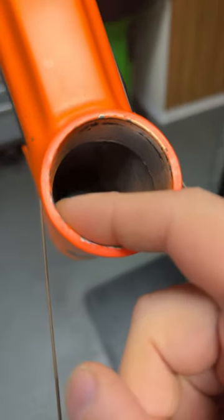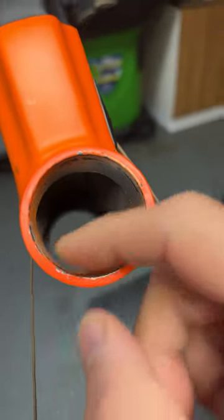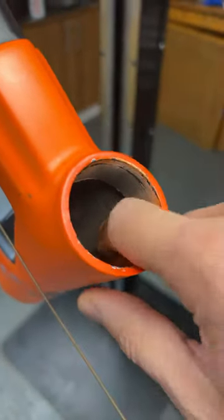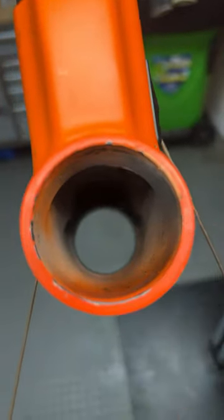This is the head tube with all of this paint overspray. Now normally these have cups that press in here and are glued in. These came out fairly easily, and this is definitely not what Colnagos normally look like inside.